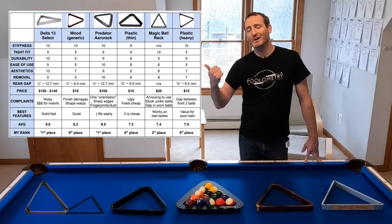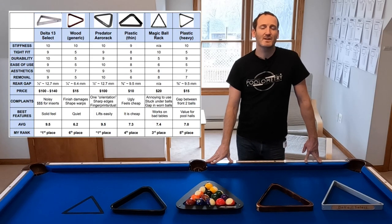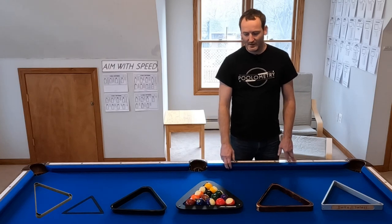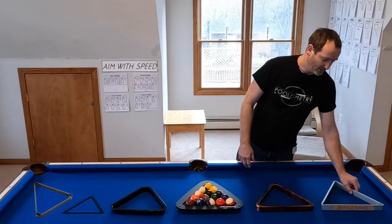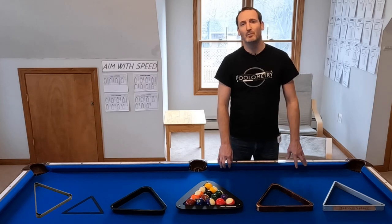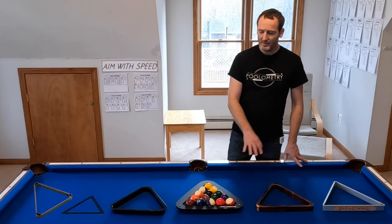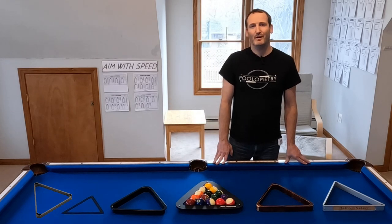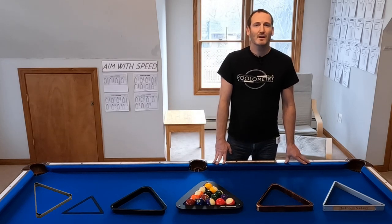Now I've got all this information and when I add up the numbers, there is no question about which racks are the best. With an even ranking, I give first place tied between the Aero Rack and the Delta Select. They are both beautiful — pick which one you want. Are you a Predator fan? You'll probably pick up the Aero Rack. Do you like the clean look of metal? Maybe you'll get the Delta Select. I recommend both of them — they are excellent. The others are really not that great, though you can get a good rack for not a bad price with the Magic Rack.